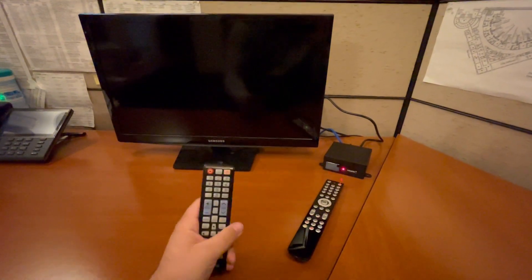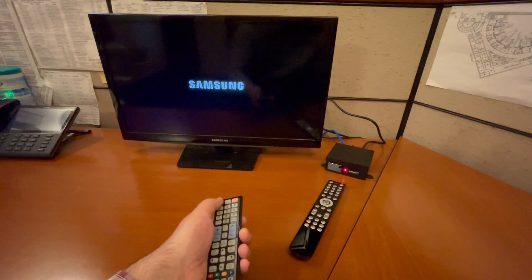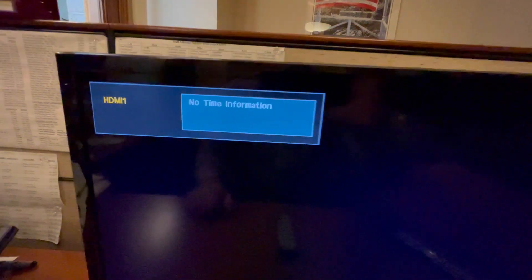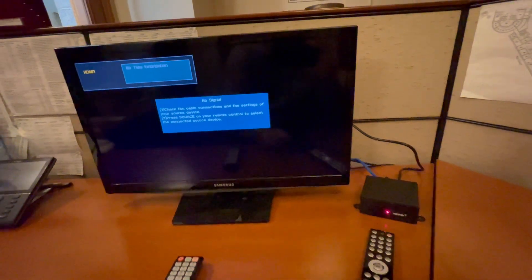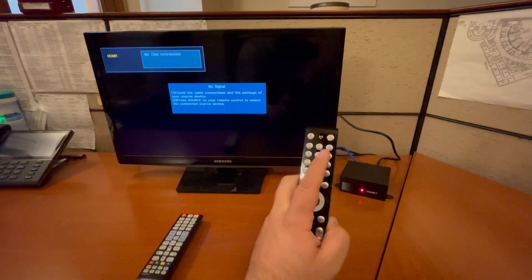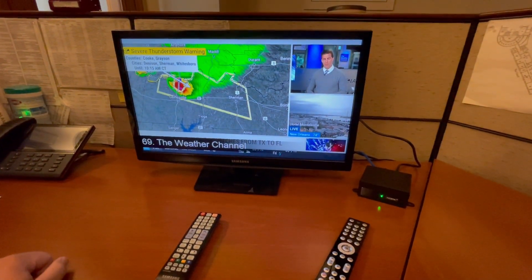The Samsung remote will turn the TV on, so we'll press power. You'll see that it's on HDMI 1 — that's the input it should be on. It will tell you there's no signal, and that's because if you look down at the Amino, the power is off. So we're going to grab the Amino remote — in the top right there's a power button — and press power. It will turn green and the default is always the weather channel.